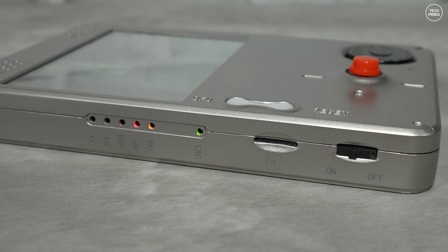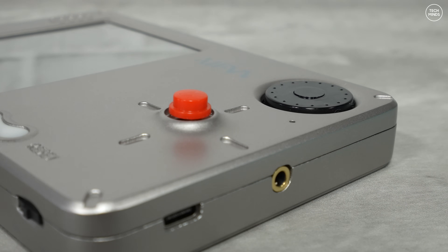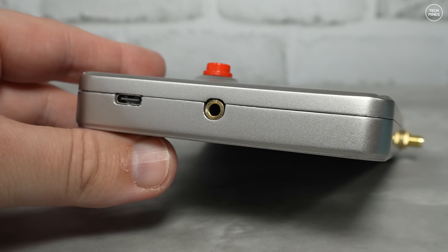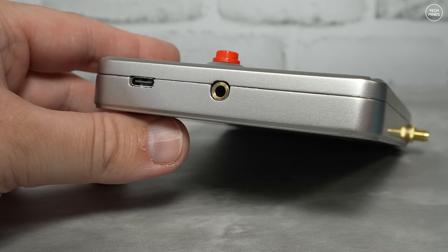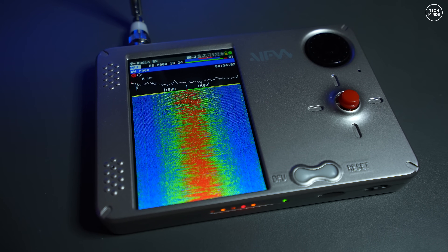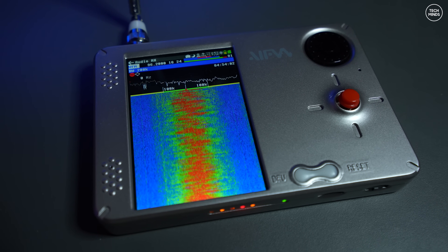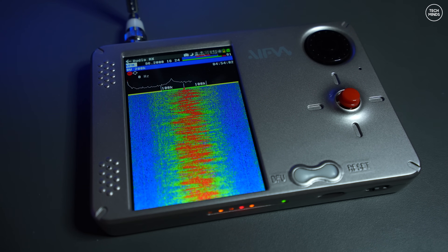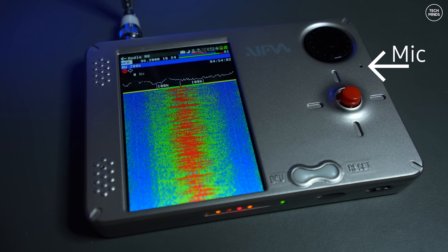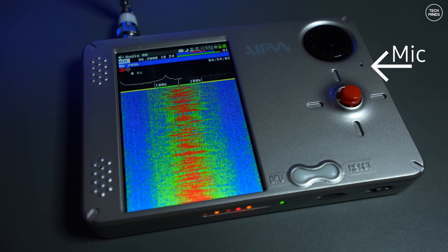Taking a closer look at the Porter RF, on the bottom side we have the usual status LEDs from the HackRF board, an SD card slot, and a physical power on/off switch. On the right side there's a 3.5mm socket for external microphone or headphones, and the USB-C socket for charging or connecting to a computer. On the front panel there's also a DFU button and a recessed reset button, which is nice to have easily accessible if you need to quickly reset the device.